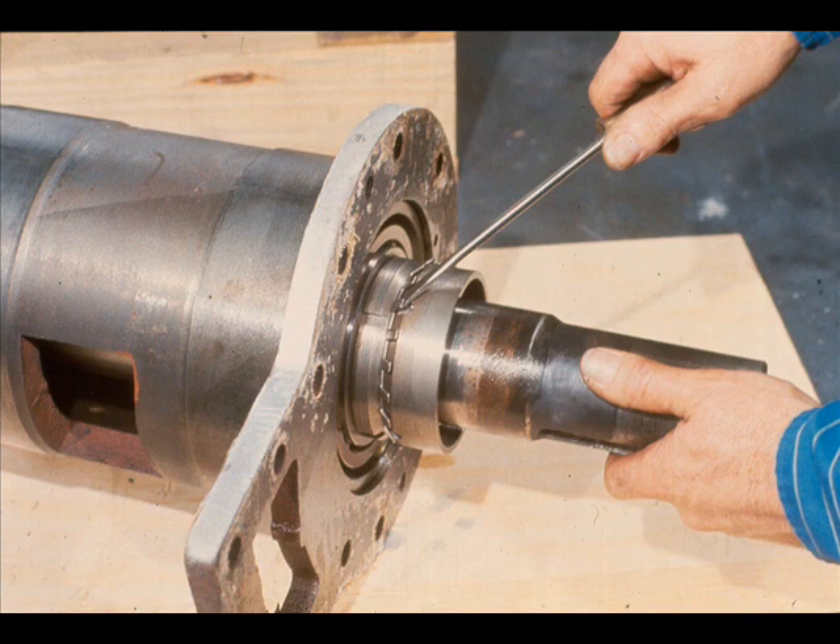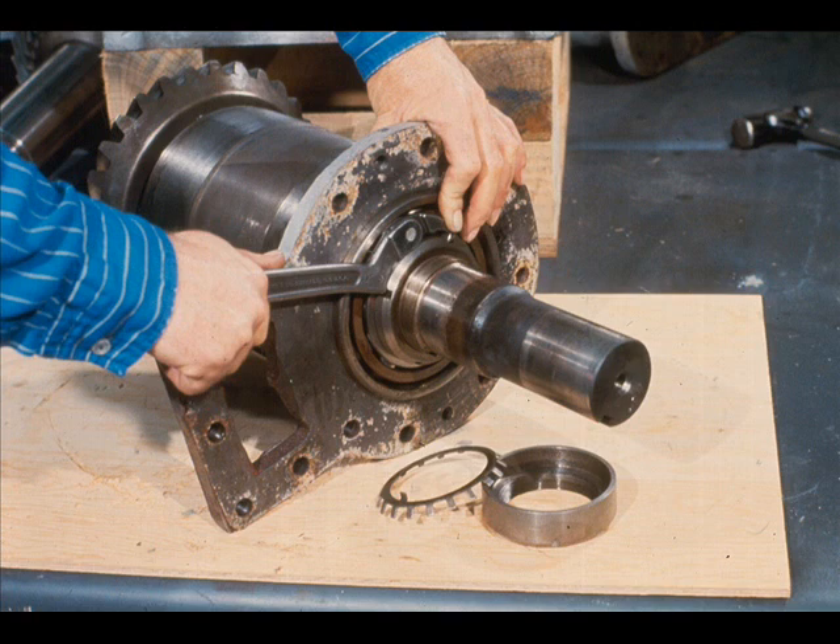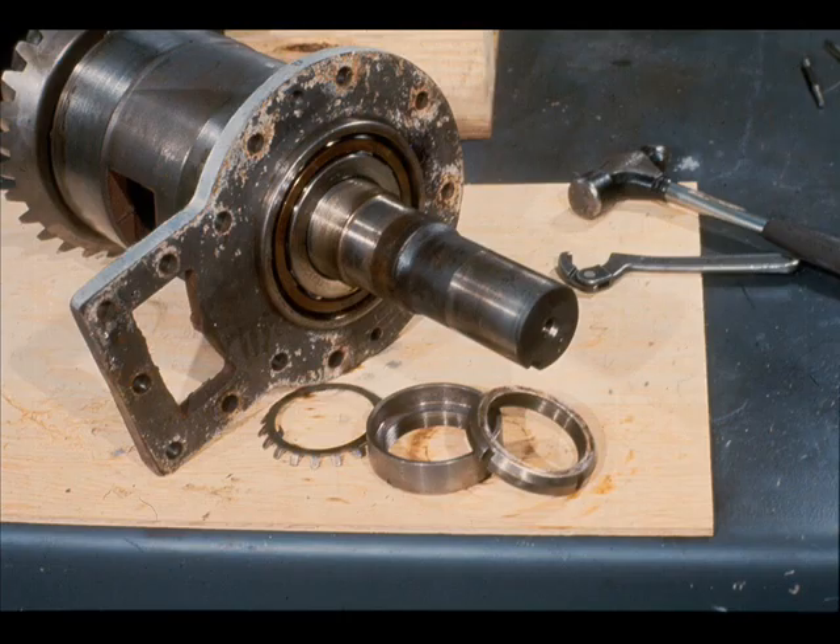The first step is to unlock the lock washer on the assembly, as the workman is now doing with a screwdriver. Then he unscrews the umbrella and slides it and the lock washer off the high-speed shaft. With the umbrella and lock washer out of the way, the lock nut may be easily removed with a spanner wrench, like this. The way is now clear for the shaft and gear to be pressed out of the cartridge and the three bearings it contains.